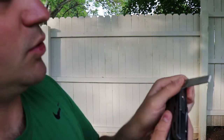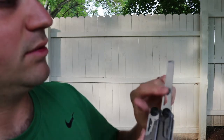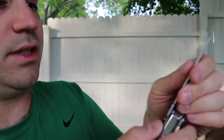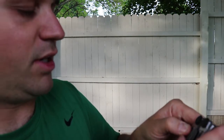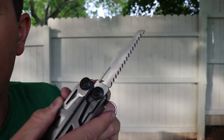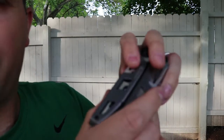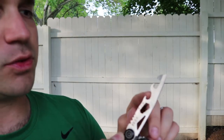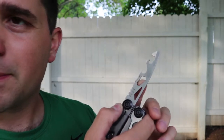The second tool is a file on one side, with a small ruler on the other side going up to about six or seven inches. Next is a small saw that folds out and also locks. The fourth tool is a multi-function piece featuring a can opener, a bottle opener, three hex nut options for small hex screws, and wire strippers. That side also locks.